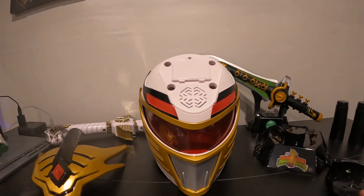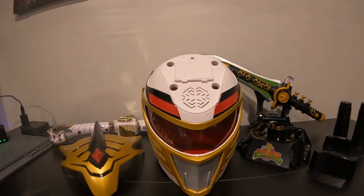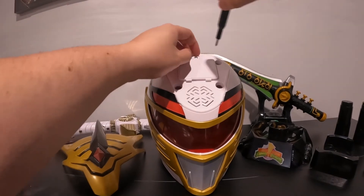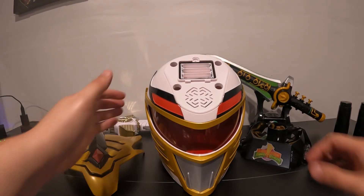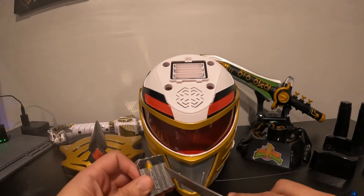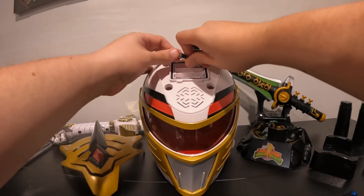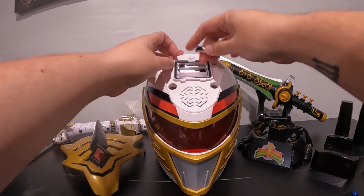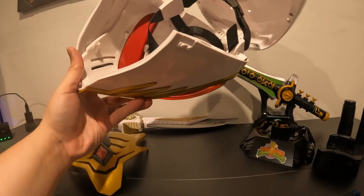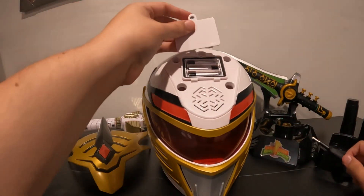I'm thinking that goes on the top of it — so excited! All right, let's take a look at what kind of batteries this one takes. Let's see if we can get this bad boy open. These are triple A batteries — it looks like I do not have any. All right, we went in and we found some batteries, we got some batteries! So let's go ahead and close this bad boy back up.